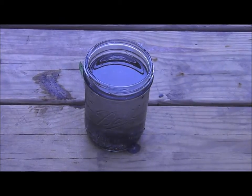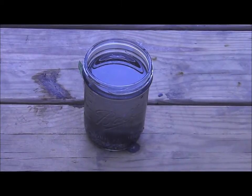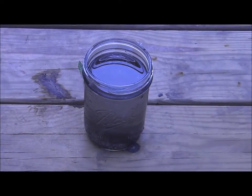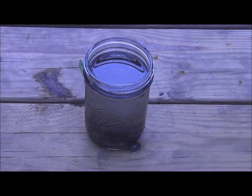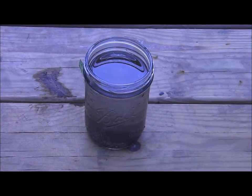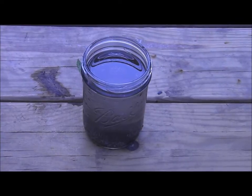Here's our second sample. We do not add bleach at this time. We can let it sit and get as much of the debris and sediment to the bottom, or we can strain it. You could use a bandana, a sock, a rag, a coffee filter — whatever you have available for filtering.